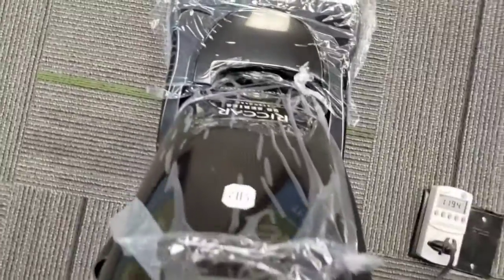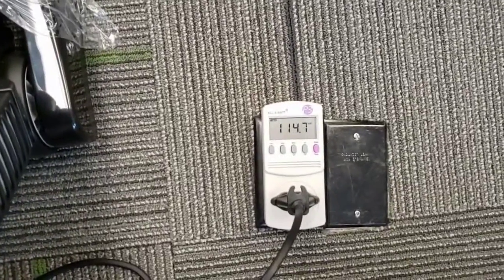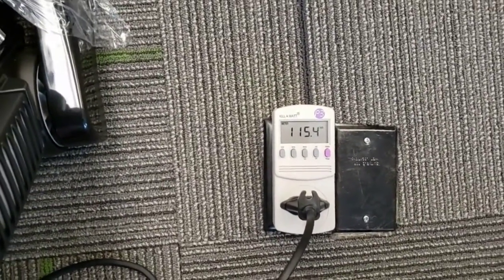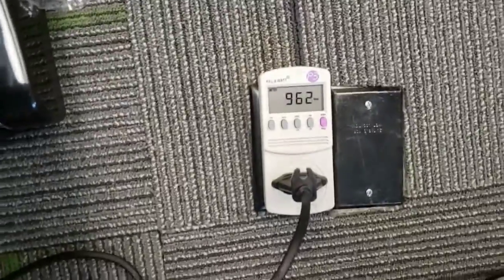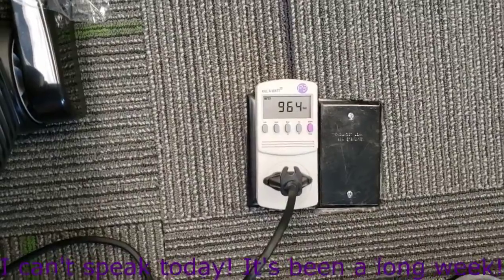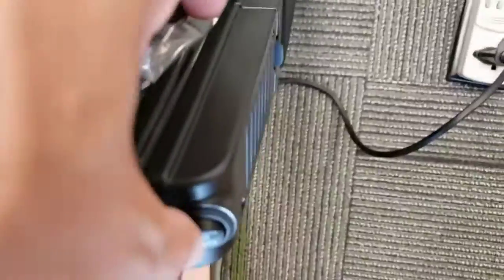So we'll start this off in the floor mode. Let's check the wattage — and we're at 960-something. So now we'll hit the carpet switch.